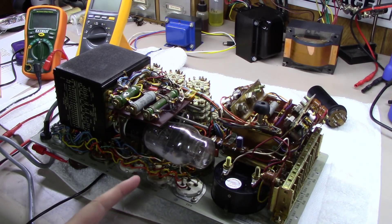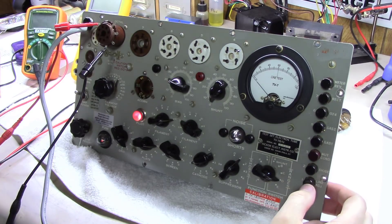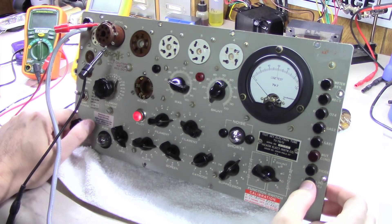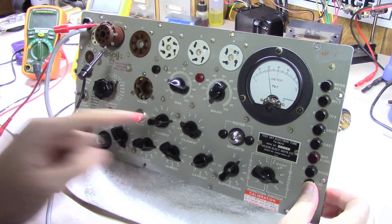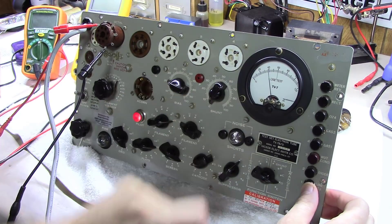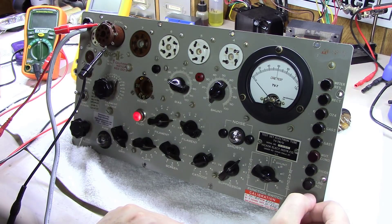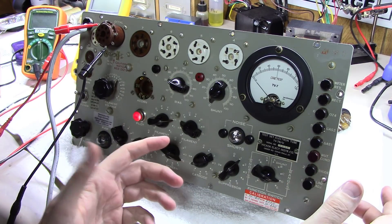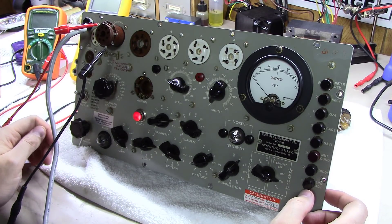I'll show you what I was originally finding when I powered the thing up after he sent it to me. Basically with the unit turned on, you could hit the line test button and no matter how far you turn the line adjust button, it wouldn't move above about 10 on the meter scale. So you could never get it to line adjust, and because of that the tester certainly wasn't able to be calibrated or working properly.